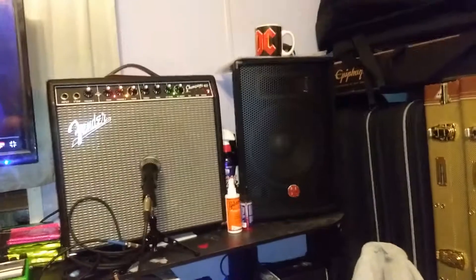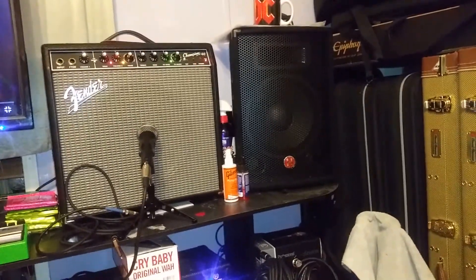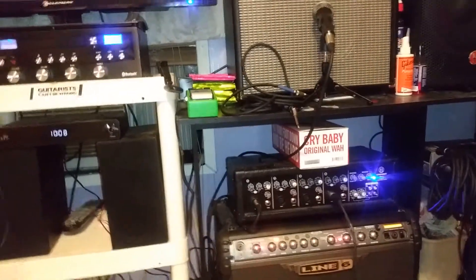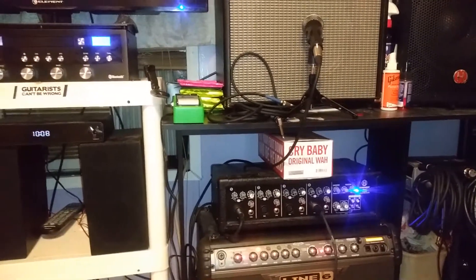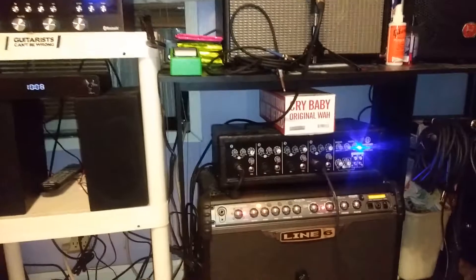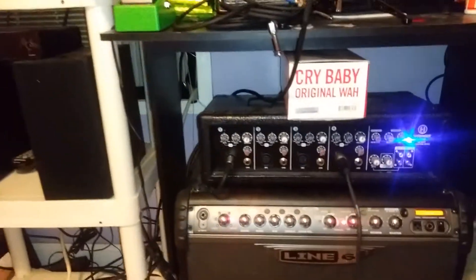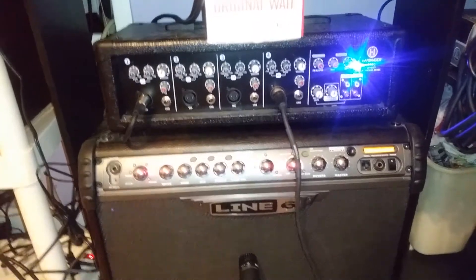It runs into these two Harbinger two-way speakers that came with the mixer. You can get these mixers at Guitar Center for under $200 — they go for $199 straight price, but you can always get them on sale for $149 or $129. I got this one on sale for $129, and it's a big bang for the buck — great for the cheap price.